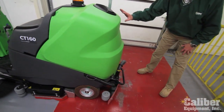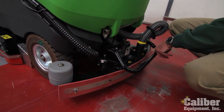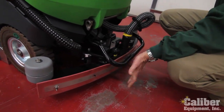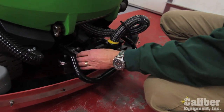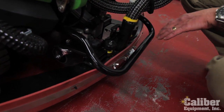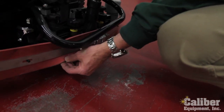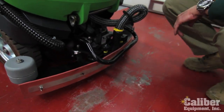The squeegee system in the rear of the machine is the key to drying the floor. It's got multiple points for breakaway in the event it gets hooked, a heavy steel bar to protect the rear of the machine, a vacuum hose, and adjustments so that the squeegee always sits flush on the floor, as well as a simple latch so you can flip the blade and get the most wear out of the squeegee rubber before it's time to replace it.